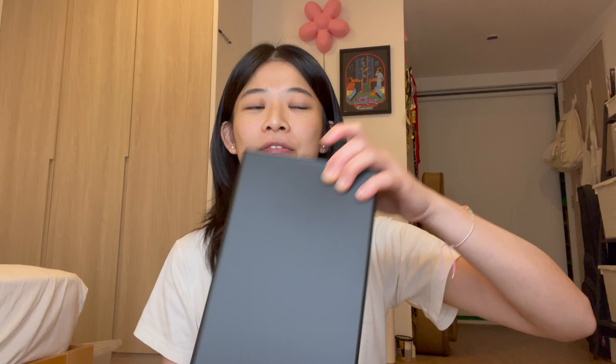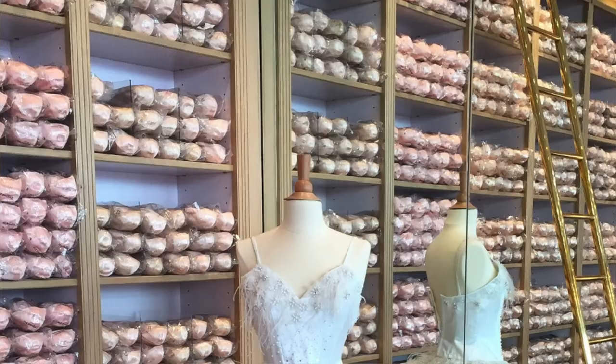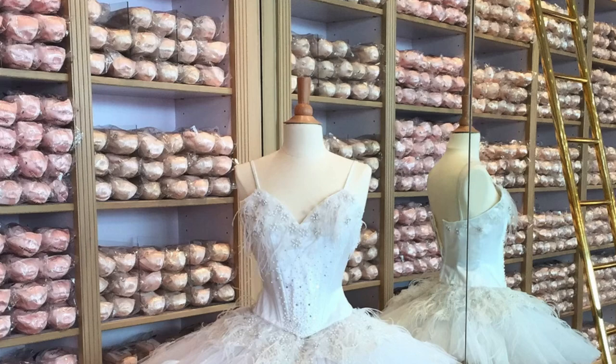Hello everyone! Today I have an unboxing for these Repetto shoes — ballerina flats, to be exact. I've had my eye on these for about five years. The first time I saw them, I walked past the shop and I was like, oh my god, what is this? I realized it was a ballet shop — they sell ballet outfits, ballet shoes, and ballerina flats too. I thought it was so cute, and ever since then I knew I had to have a pair. Today, I finally got myself one.